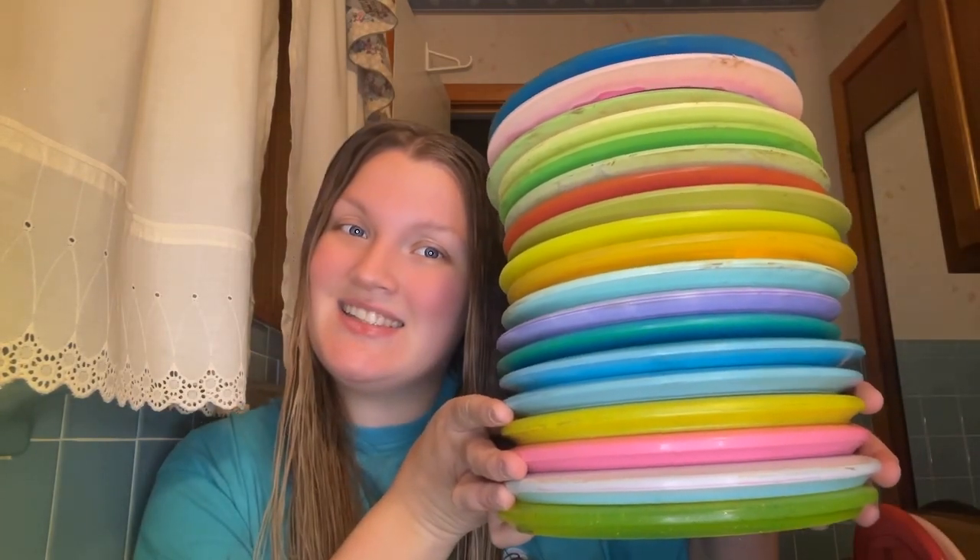In conclusion, I have all of this beautiful Disc Craft plastic and I hope you guys enjoyed this video. If you have any questions, leave them in the comments below, or any recommendations on discs that I should be adding to my bag. Love you guys and I will see you on the next one.